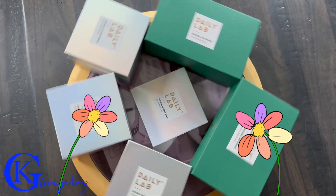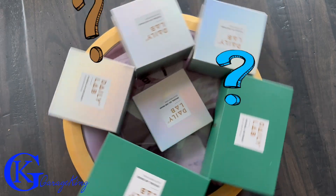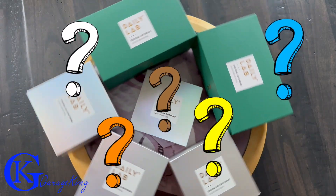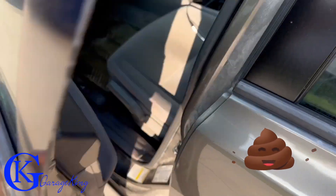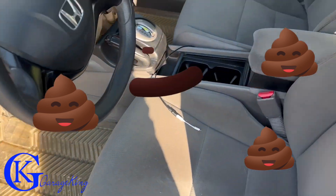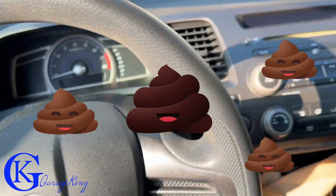Good day everyone, GarageKing here and today I'm going to review the Daily Lab air fresheners for your car. Just how good are they? That is going to be the question, so we're going to take a little bit of a deep dive. Now if you have an older car that maybe doesn't smell the best, they will work just fine. You can pretty much go in any car you want.